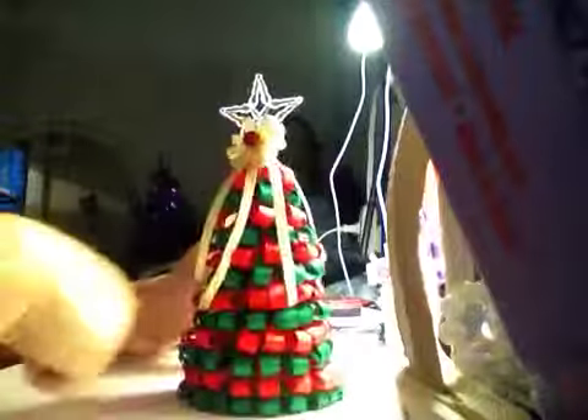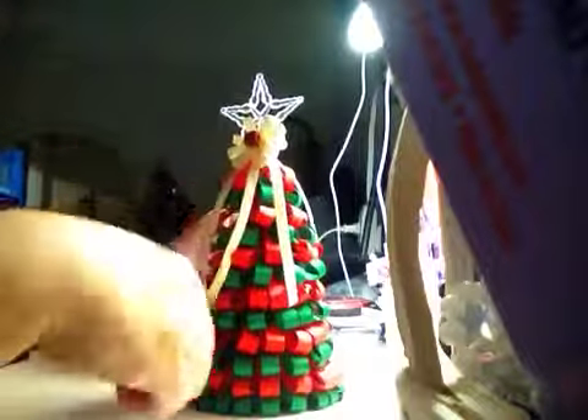I don't know the exact quantity of ribbon but you need to cut a lot.